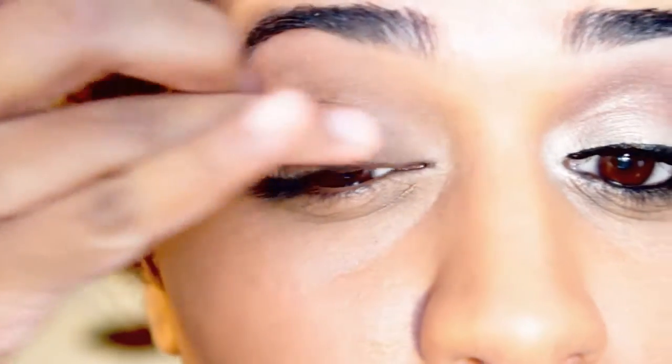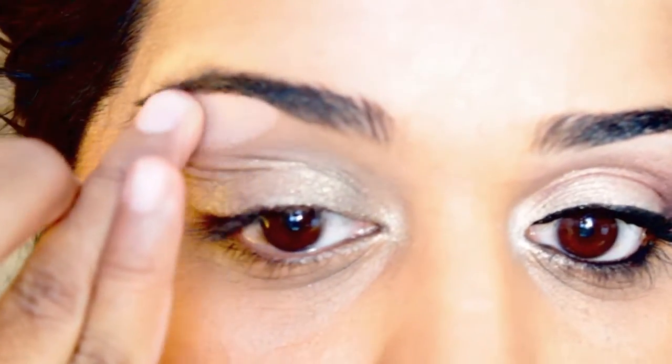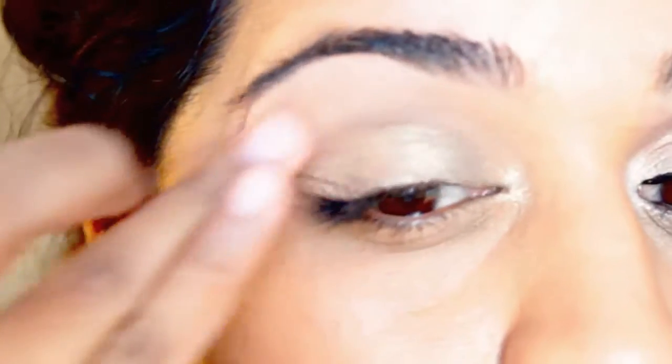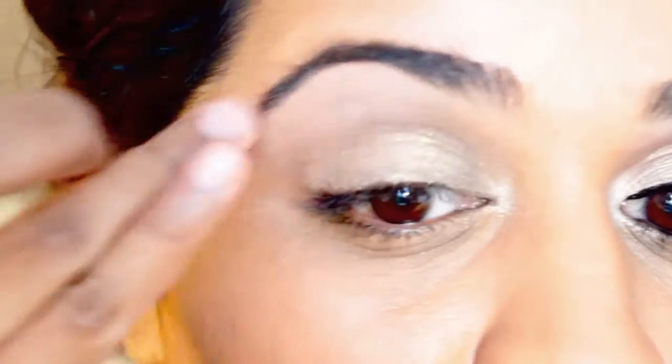I've already primed my eyelid with Too Faced Shadow Insurance all the way up to the brow. Now I'm going to add a couple of paint pots as base colors. The first one, just to the lid without going past the crease, is the MAC Pro Longwear Paint Pot in Chilled On Ice — apply this to the lid right around the tear duct and all the way across. Then right under the brow I'm going to apply MAC Pro Longwear Paint Pot in Laying Low, going all the way across the whole length of the brow to give the color something to adhere to.